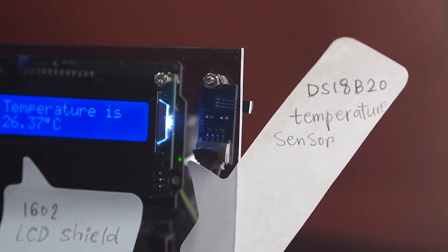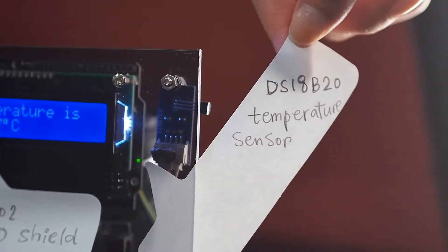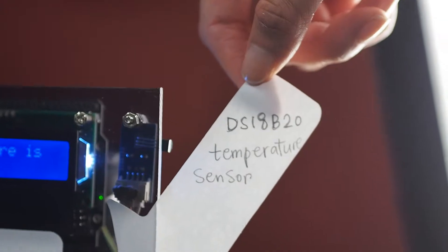We have three components in our playful thermometer. The first one is the input — it's the DS18B20, used to sense the temperature.